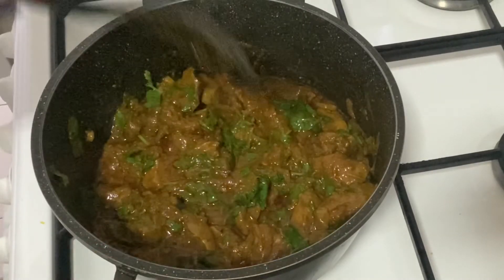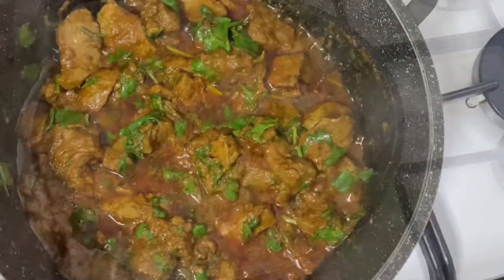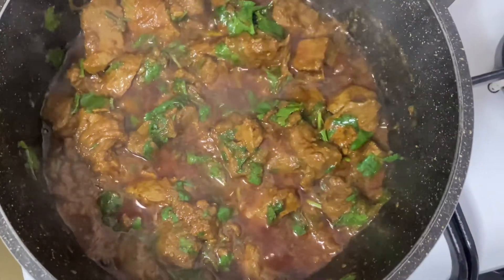Voila! Your mutton liver is ready to serve. If you like this channel, please do subscribe. Thanks for watching!